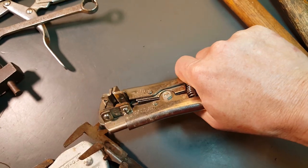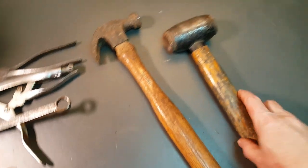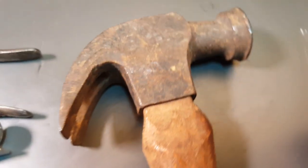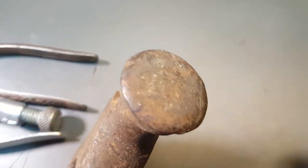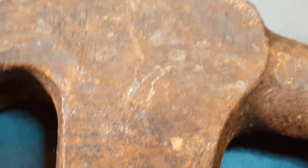We got a couple of hammers. This one is an old Craftsman - I got this one for a buck. It's really worn out, somebody used the heck out of that. Let's see - you can kind of see Craftsman in there, just the very beginning and end.